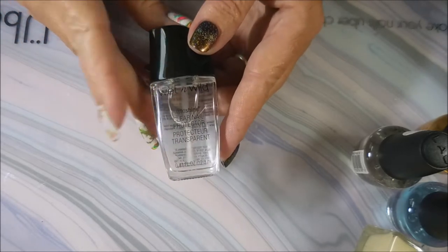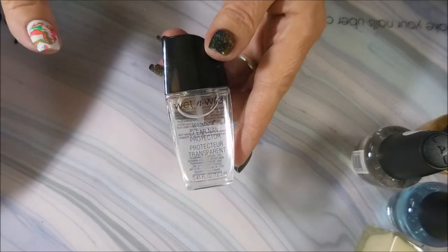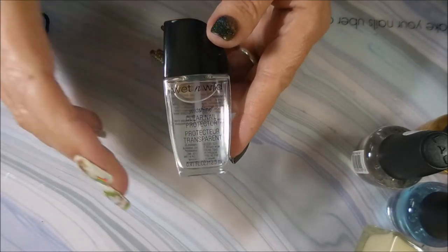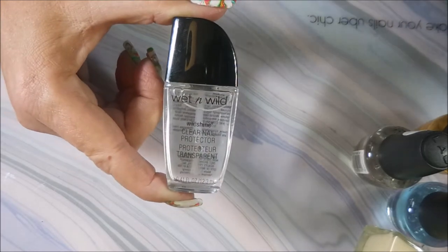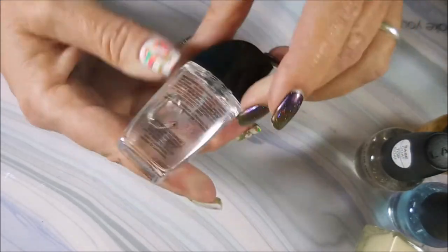We're going to be using only products from the Dollar Tree or similar dollar stores like Family Dollar — inexpensive polishes that are typically easy to find here in the States. Even if you don't have a Dollar Tree, you might have some of these products. So I picked up this Wet and Wild clear nail protector.